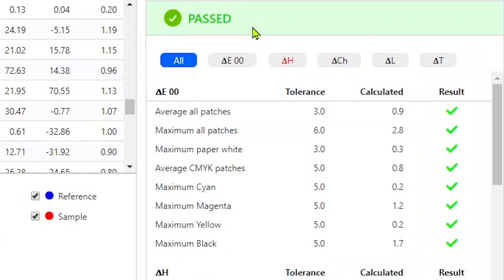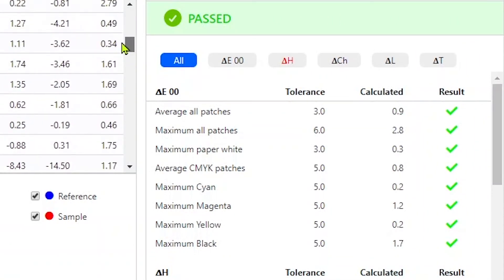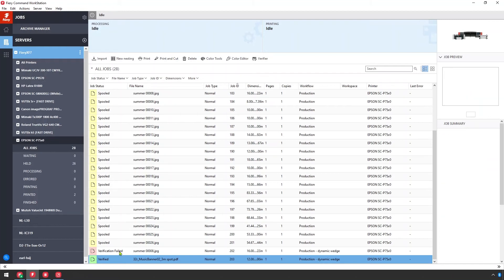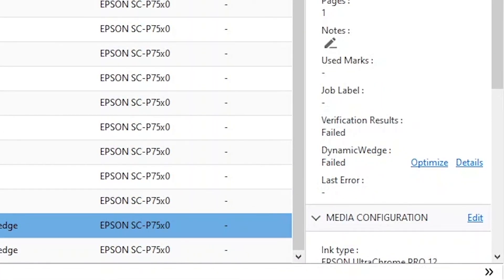At this point, you'll either pass or fail the tolerances. If you don't meet the standard, we offer an on-the-fly optimization to quickly fix the job colors, or you can go back to Color Tools and do a full color space optimization.